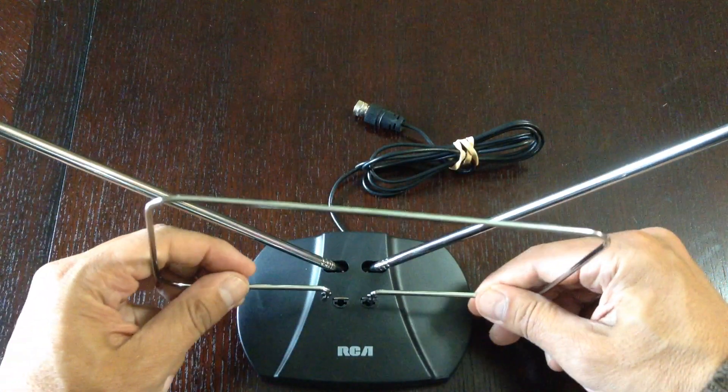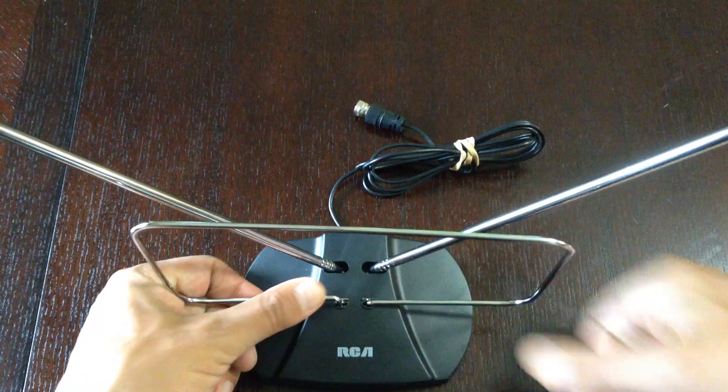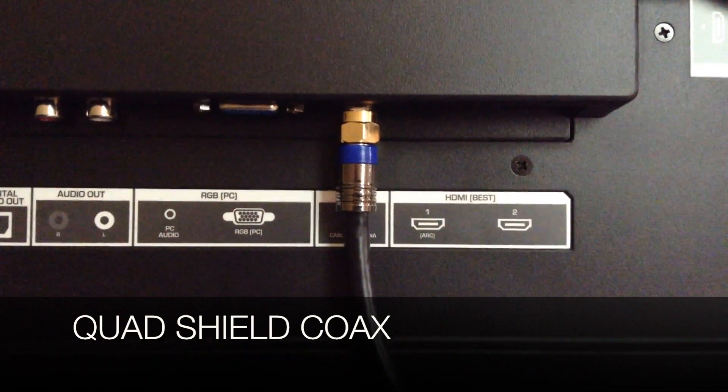The next thing we are going to put in is the UHF antenna. All you have to do is push them into the two holes and you'll hear them snap into place when they're inserted properly.